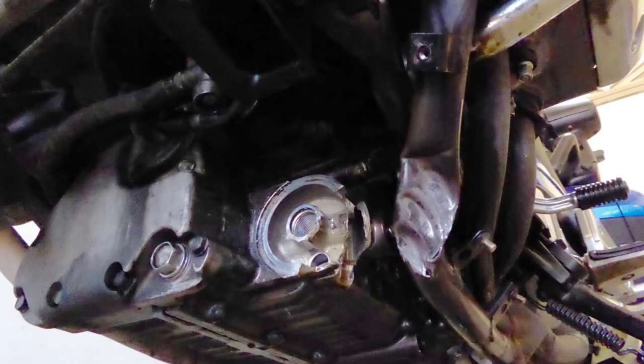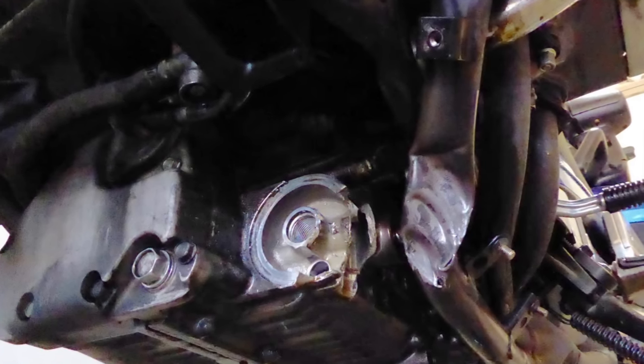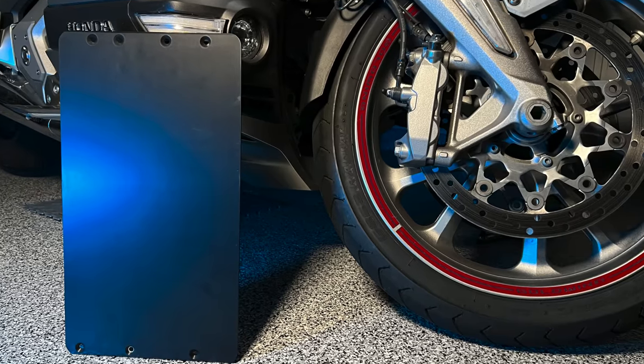Have you ever considered the possibility of something kicking up from the roadway that you're riding down and cracking your engine case? It can be very expensive, very time-consuming, and could be very dangerous. I've had it happen to me, and there's a brand new product out from Traction Dynamics to prevent that. That's what we're going to talk about today.